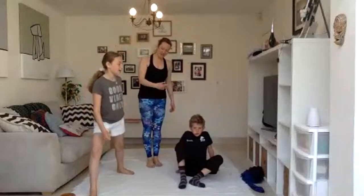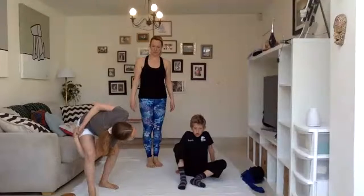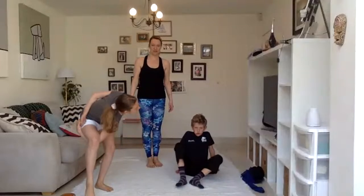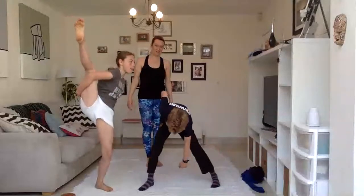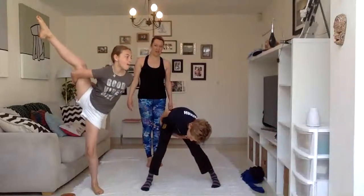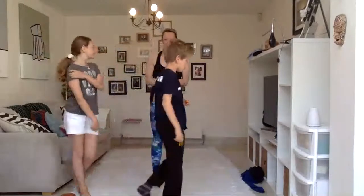If you want to demonstrate, Florence, try it again. Have a go — step that left foot through. Find your balance and lift up. There we go. Perfect. Excellent. So keep practicing. That's called the bird of paradise.